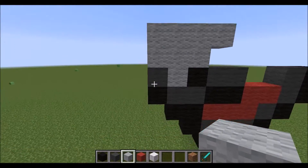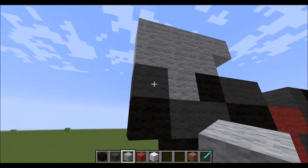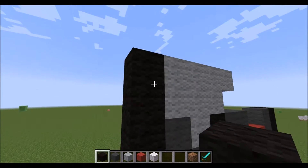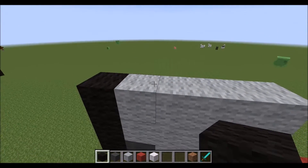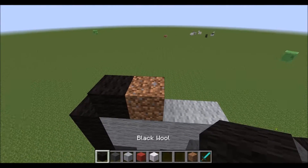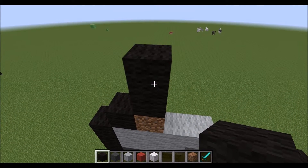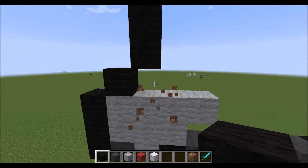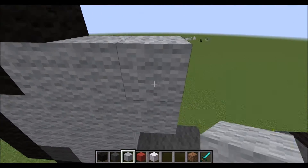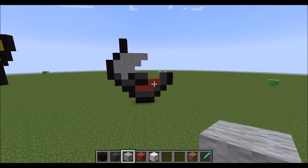And then on the side of this dark gray, grab your black wool and place three up, diagonal, another. Place your random block, place two wool up, and then break that. Then get your light gray out and place four. So now it looks like this.